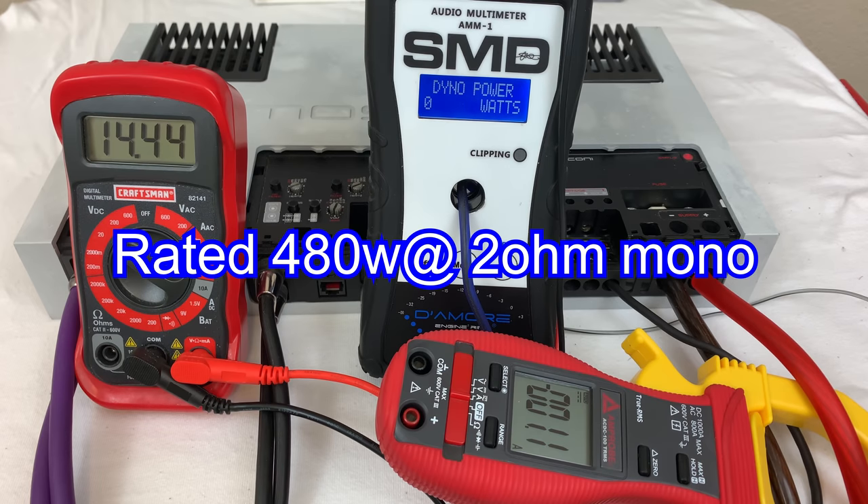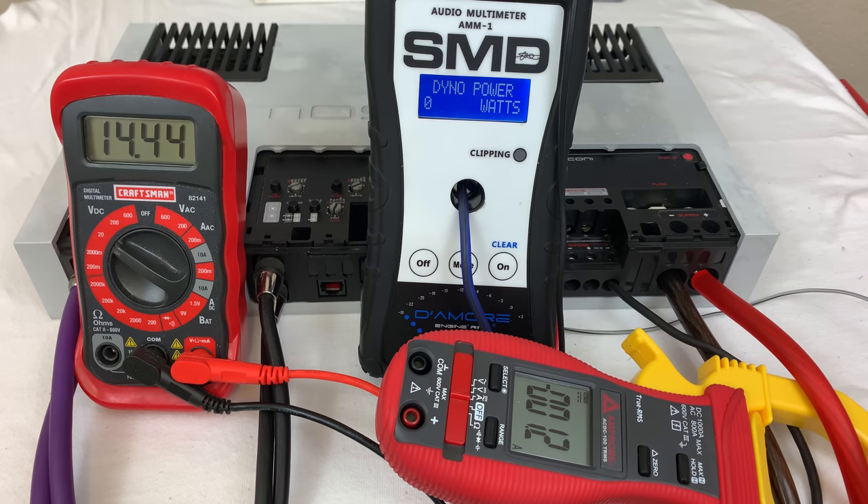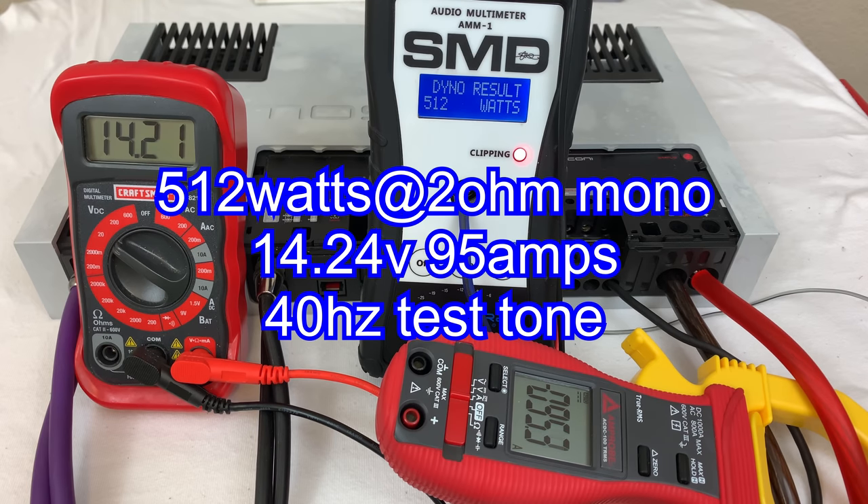This amp is rated 480 watts at 2 ohms mono, so let's see what it really does. Looks like we got 512 watts at 14.24 volts. We pulled 95 amps, and of course we used our 40 hertz test tone on this test as well.